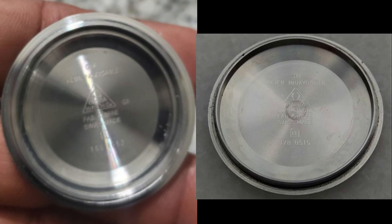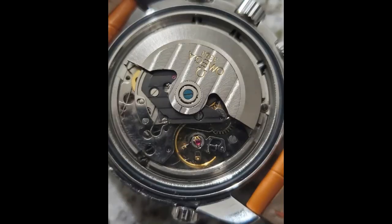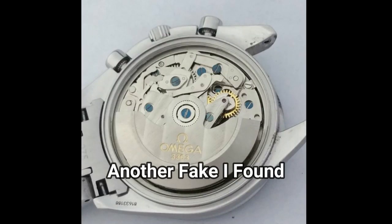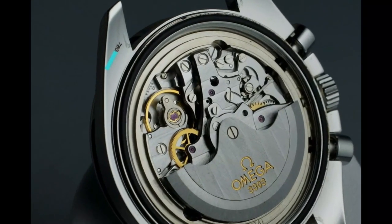Here's the opened case back — fake one's on the left, real one's on the right. You can see they did a pretty good job on the case back. But now here's the movement: on the fake, the rotor is all off, the movement is actually just not even the right movement, nothing's polished, I see one or two jewels where there should be many. The blue screw holding the rotor down is a giveaway — there should be no blue screws in these. On the real one, everything's polished, lots of jewels everywhere, and the serial number should be engraved inside as well.